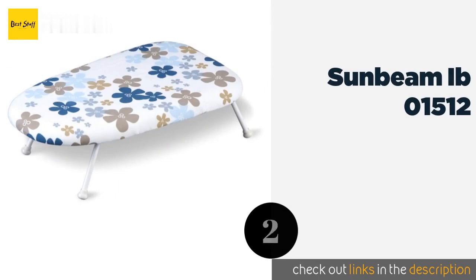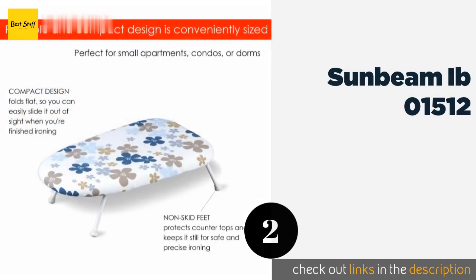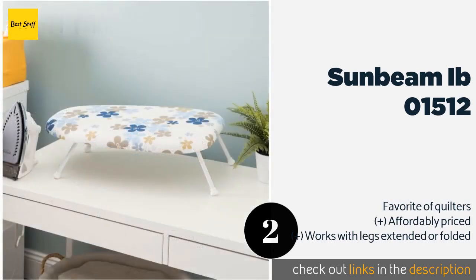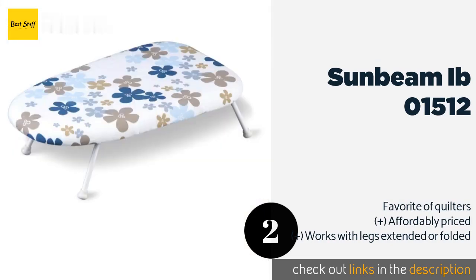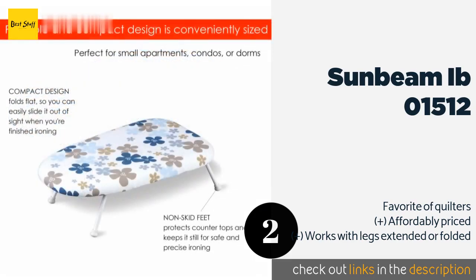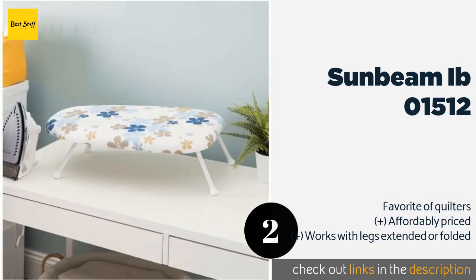The second product on our list is the Sunbeam IBO 1512. If the floral print on the cover doesn't make you smile, then the fact that your garments come off it looking flawless will. This compact model shouldn't bend if you apply a lot of pressure, and the pad won't get soft under high heat. The price is approximately $24.